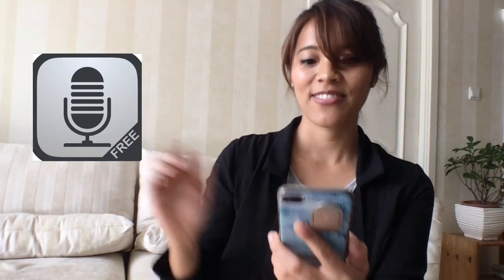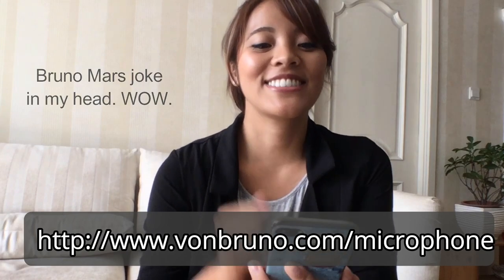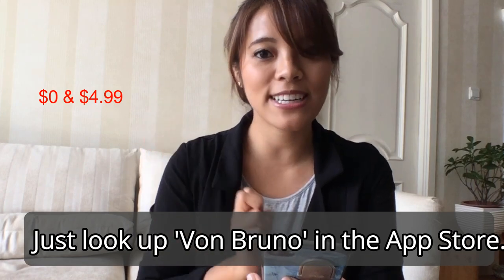I'll show you a picture of it. It's created by Bruno — Von Bruno. There are actually two versions of the app: a free one and a paid one. The paid one is supposed to be better, but I feel like the free version will do just fine for what we're talking about.